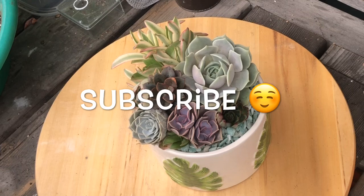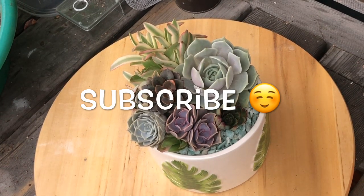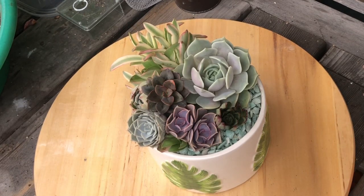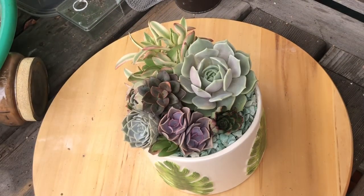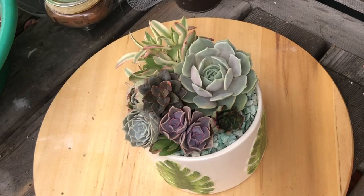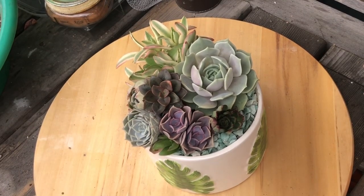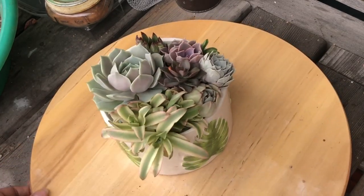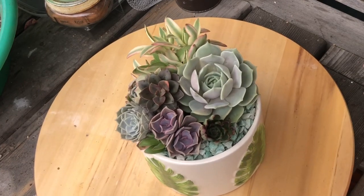Subscribe if you want to know when my giveaway is going on — I'm going to do cuttings from my garden, some rooted, some unrooted cuttings. Go ahead and subscribe, like this video, and comment to let me know what you think. It's just a quick arrangement but I really do like how it came out. All right, talk to you guys soon, bye!